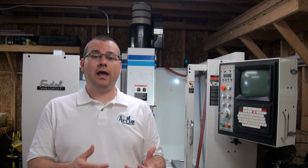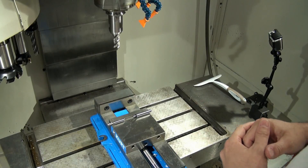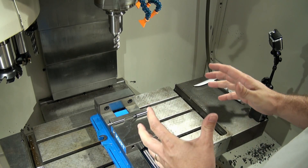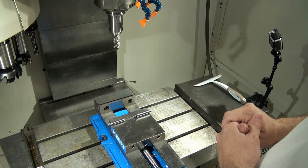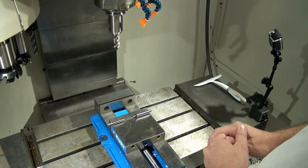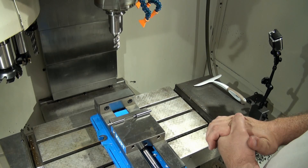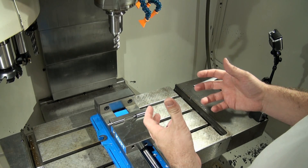Let's talk about the first way to perform work offset and tooling offset — let's go to the machine. This first method is most commonly used by beginning CNC operators. It's very basic, simple, and easy to understand. The tooling offset will be completely ignored in this methodology. Typically your tool offset table will be zeroed out and the G43 command, which applies a tool offset, won't be used.